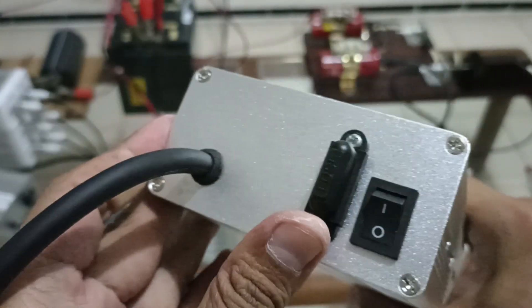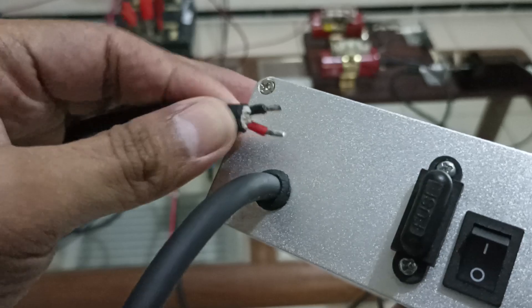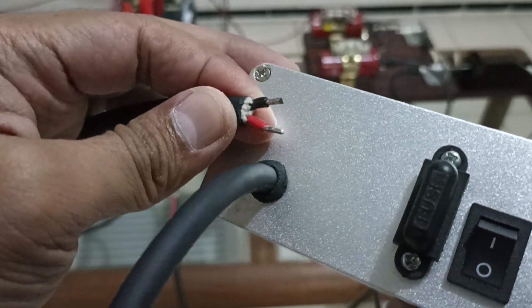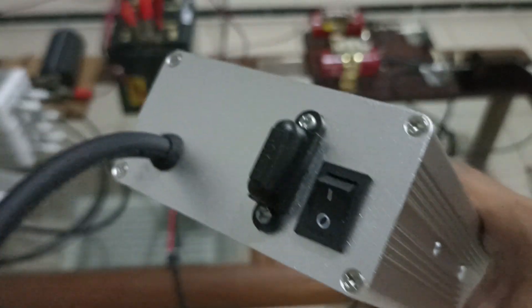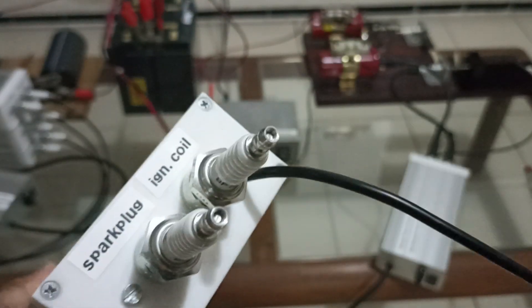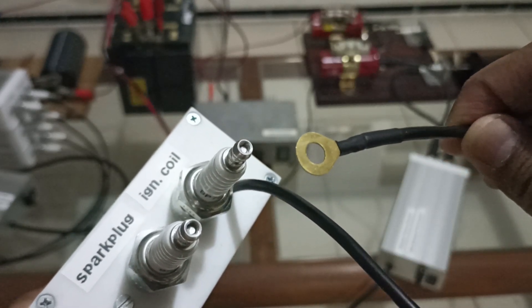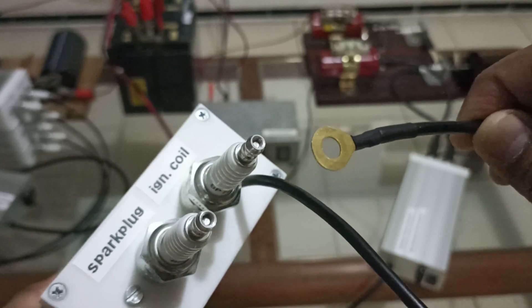Again, on this side, two high voltage terminals and one ground connection.